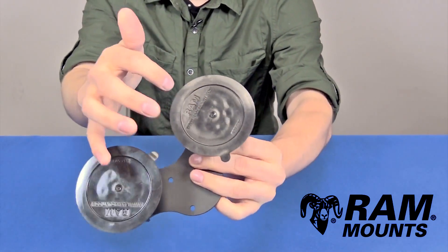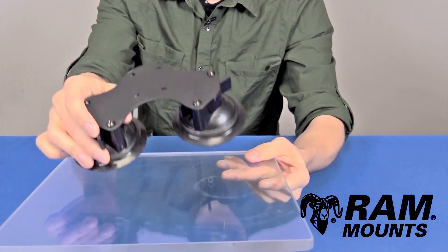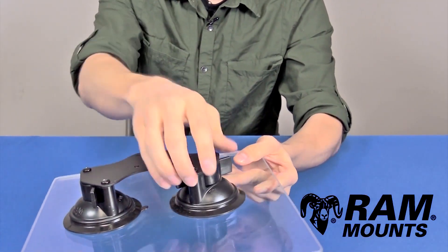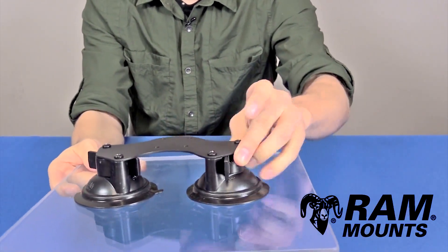Each suction cup has a platform diameter of 3.3 inches and can apply to any surface that is clean or non-porous, as shown here. You simply press on the surface, twist each of the latches on each suction cup, and you've activated your suction.